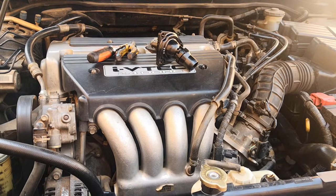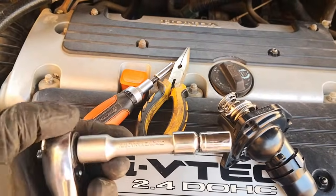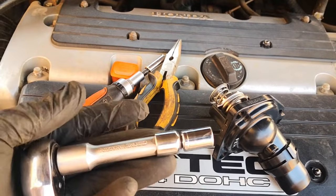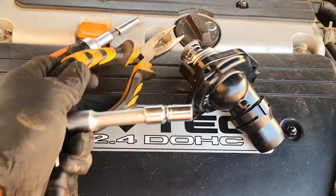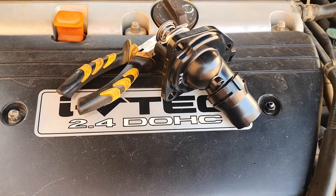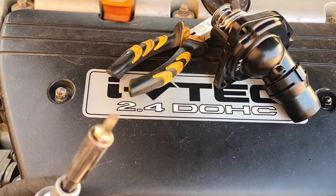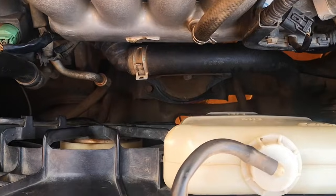You don't need many tools: a size 10 wrench, a short extension — about four inches or so — needle nose clamps just to remove some tabs holding the wire to the alternator, which we'll have to remove, and then a flat tip screwdriver. That's all.